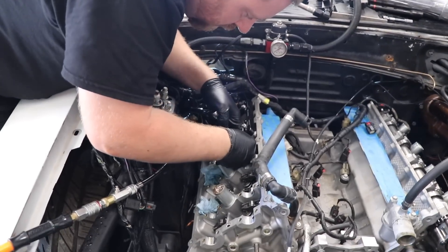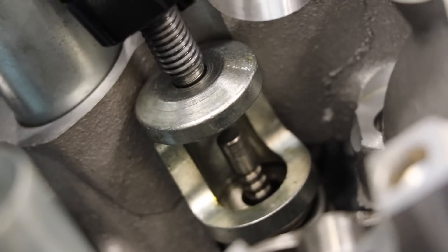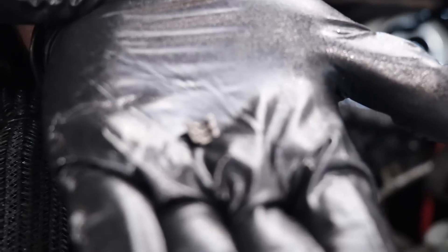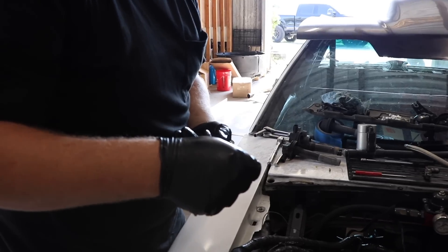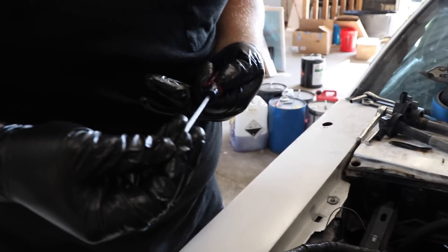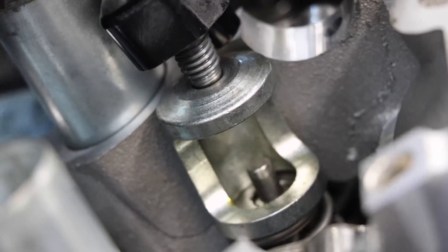We install the compressor. You can see on the valve down here you've got those ridges — they actually match up with the ridges on your retainers. What I'll do now is take a screwdriver and put a little bit of grease on there. That's just there to hold the keeper. Stick it right on top of the valve, a little bit on there, then the other one. Line them up and release the tension. And we're done — that's how you do a valve spring.